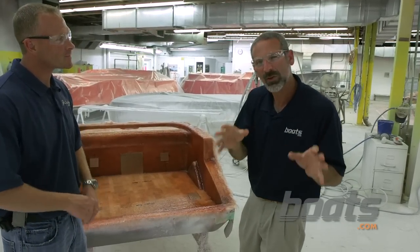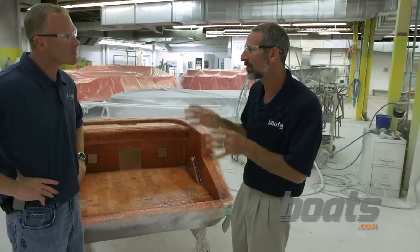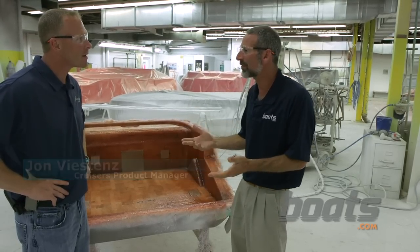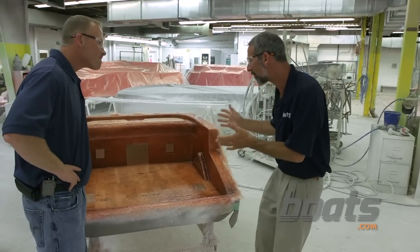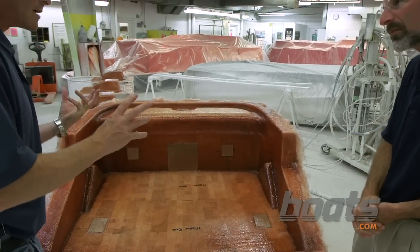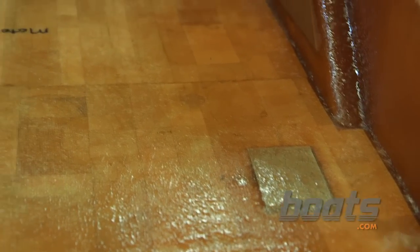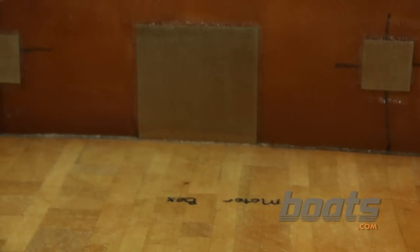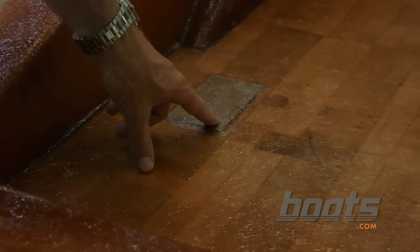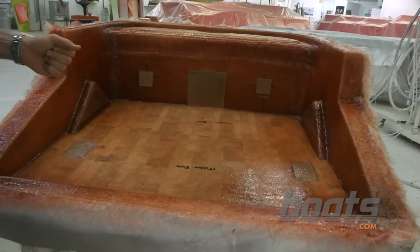We wanted to get you a really in-depth, close-up look at how these boats are built, so we came to Cruiser's factory. John, one thing I noticed today is when you're swinging the seat pack back and forth, it's solid as a rock — and now we can see how. The reason our hinges and any moving parts seem solid is because we take the time to put quarter-inch aluminum backup plates into the lamination schedule. Those are specifically mounted in places where we're going to attach to the fiberglass part with hinges, seat bases, cleats — it's throughout the whole boat.